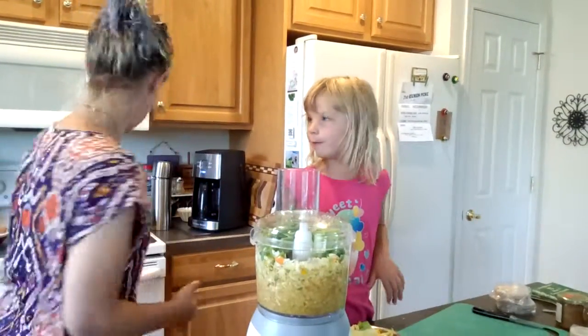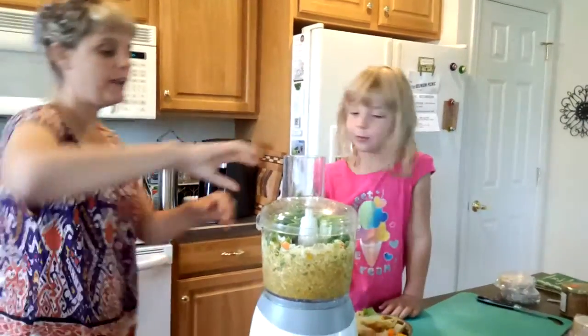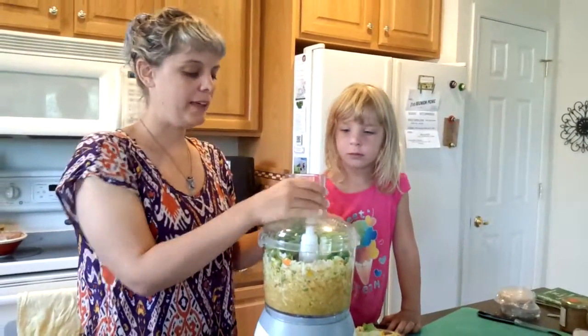Tip it over. Well, yeah, I guess you could dump it out and then dump it back in, but...